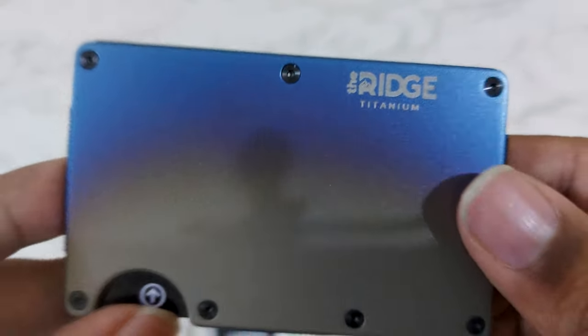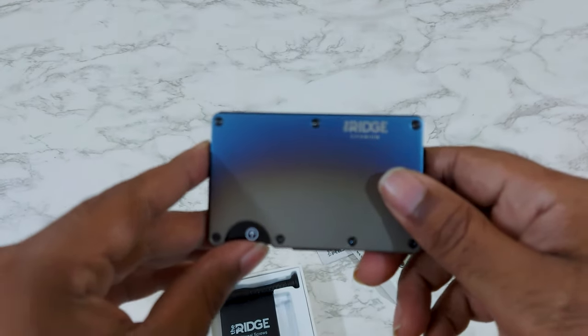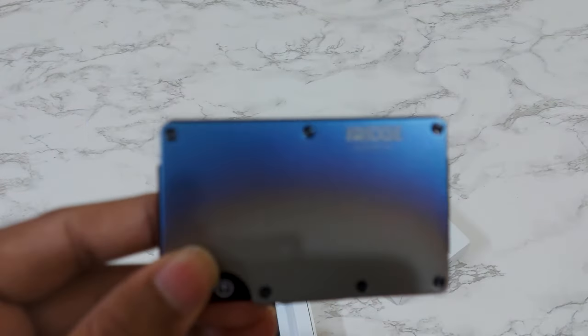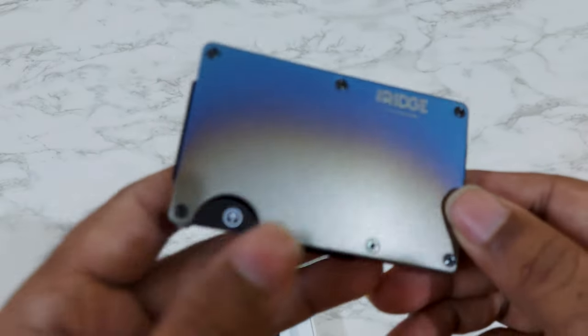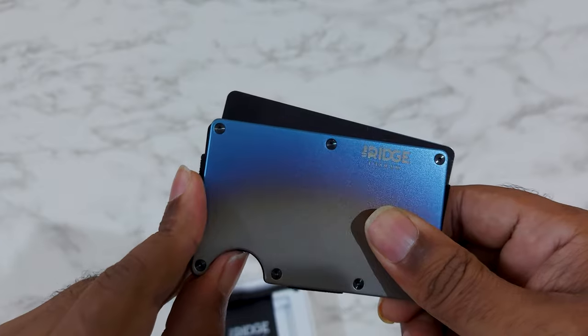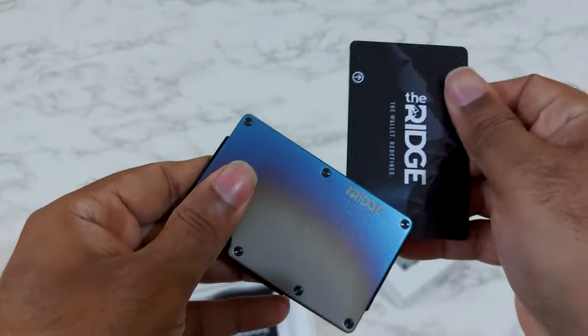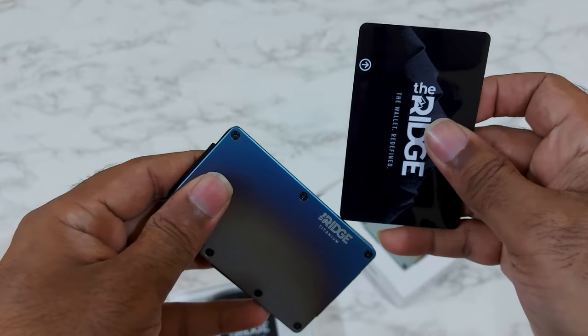This is a titanium Rigid wallet — titanium body on top, screwed together with elastic wraps so that you can add more cards in it. So all your cards are completely safe. When you pull the cards out like this you can make payments and then push it back.